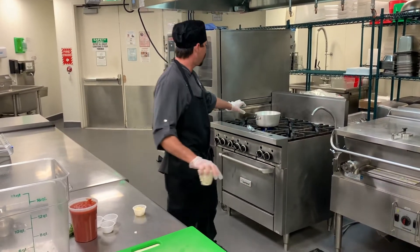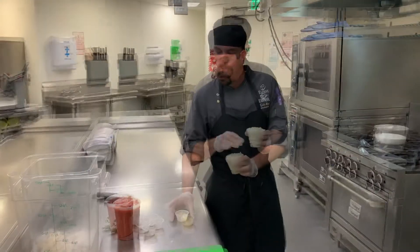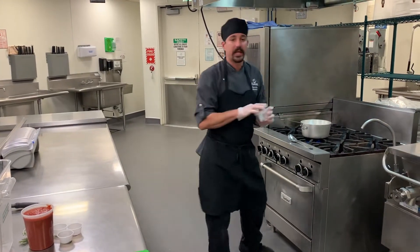The first thing we want to do is start our marinara sauce. I've already got the pan hot with olive oil in it. It's very important to always cook in a hot pan. So I've got some diced onion and minced garlic. Get that going. We're just going to let that sauté for a few minutes and cook down until the onions are soft.